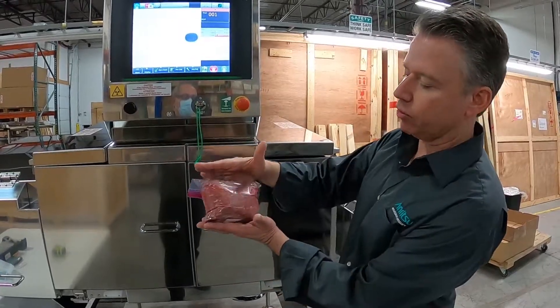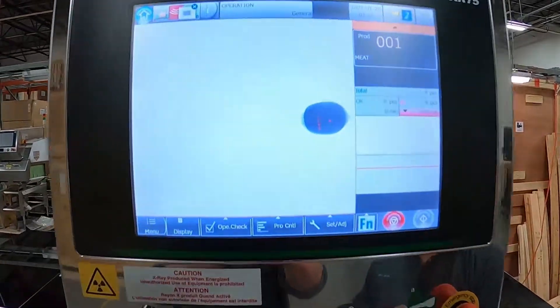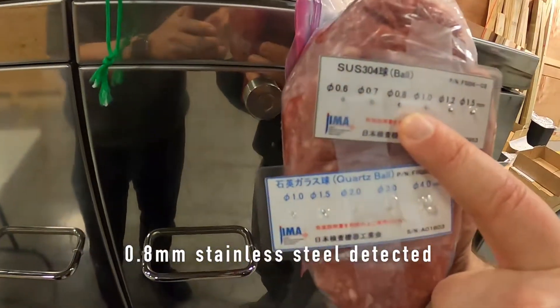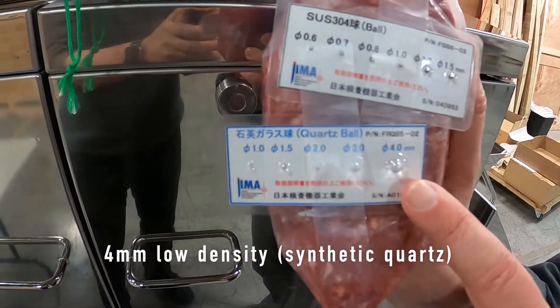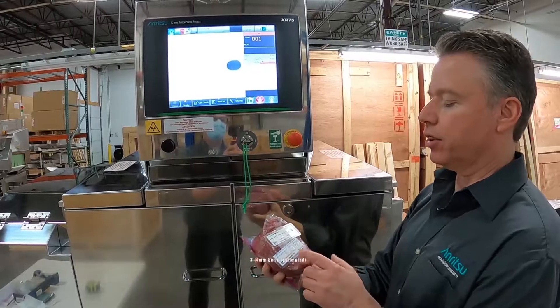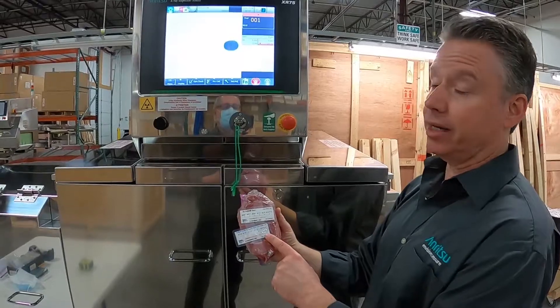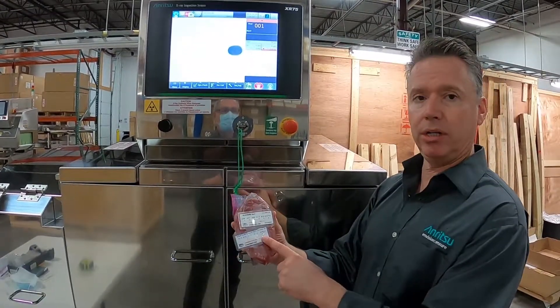At about three to four inches high, we can see on the screen here after running it through: we have four little dots that equate to 0.8 millimeter stainless steel, which is really good. On the lower density item, like this synthetic quartz, we're down to four millimeters. At four inches thick, I'd estimate about 0.8 millimeter stainless and three to four millimeter bone. Synthetic quartz is very low density — beef and pork bone, you'll do a little better, so about three to four millimeter bone.